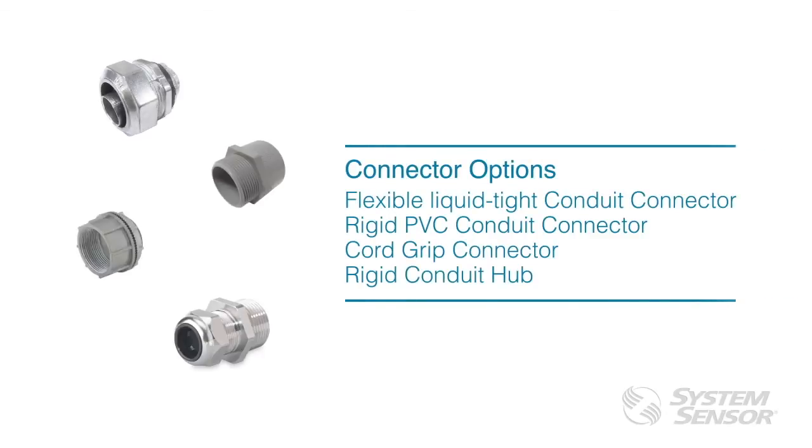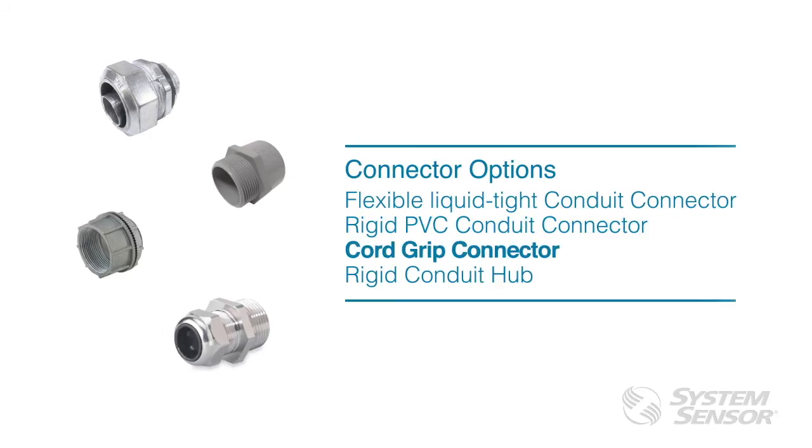There are several connector options available, including flexible liquid tight conduit connector available in metal or plastic, rigid PVC conduit connector, cord grip connector, or rigid conduit hub.